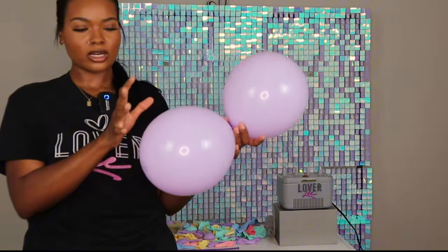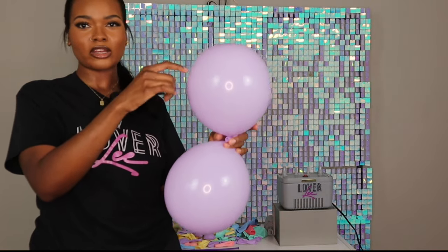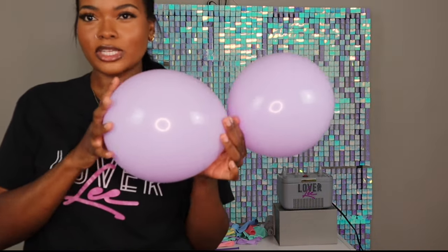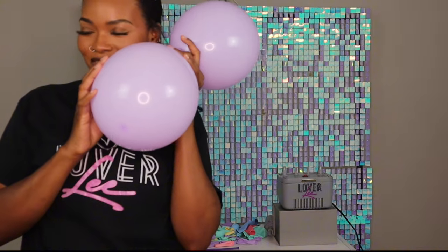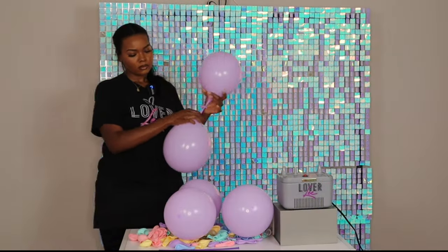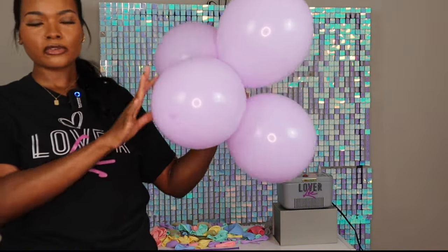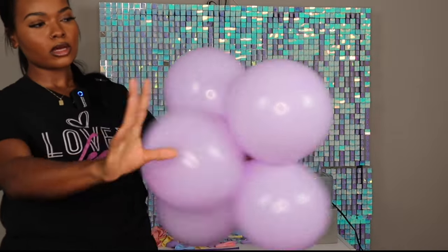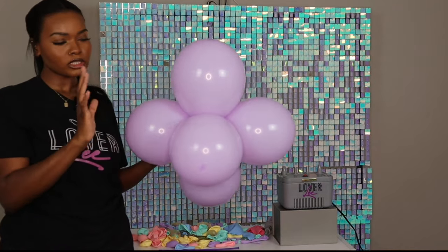Remember, when creating organic balloon garlands, your balloons are not supposed to be the same size. When tying your balloons, you can deflate more air out of one than the other. I'll be creating clusters of six with these pairs — I take two pairs and wrap them together three to four times, then wrap in a third pair the same number of times.